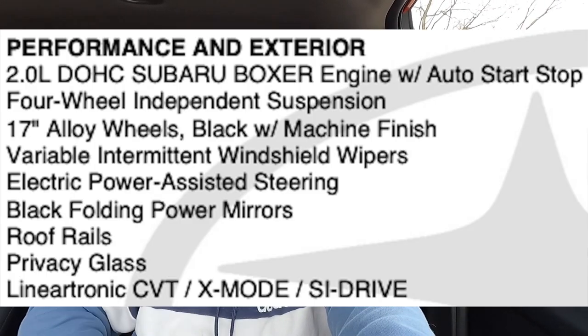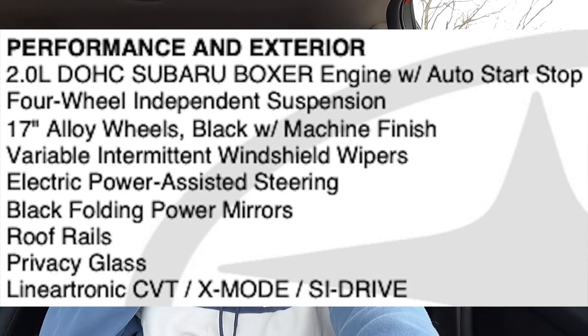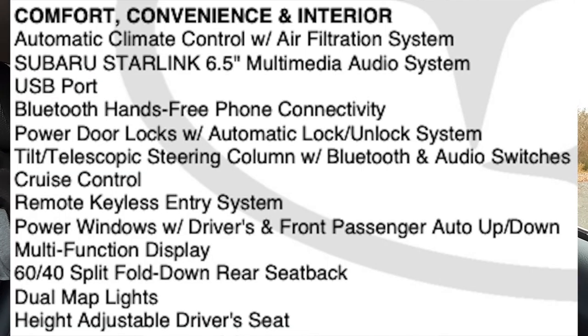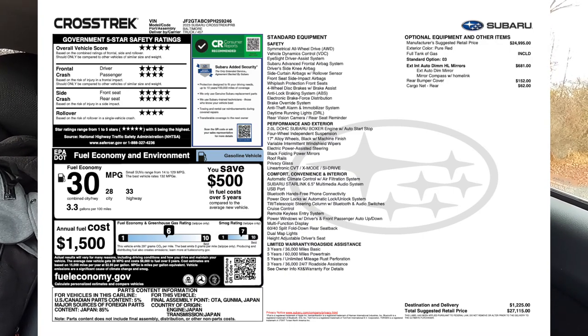Additional specs include the 2.0-liter four-cylinder, four-wheel independent suspension, 17-inch wheels, intermittent windshield wipers, electric power-assisted steering, and the CVT which is the $1,350 option. The window sticker also lists comfort, convenience, and interior features. You can pause your screen to read those details.